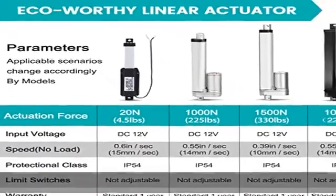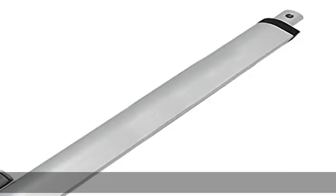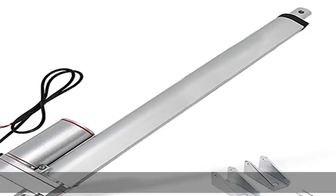Features: aluminum alloy housing, IP54 rated protection sealed against dust, water, and corrosion — suitable for outdoor use.